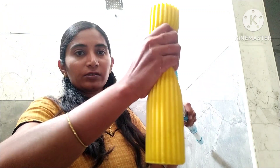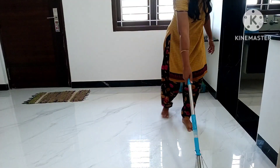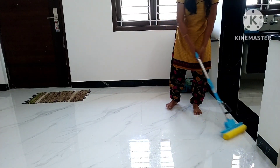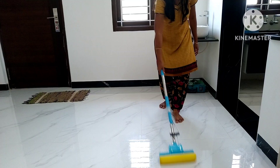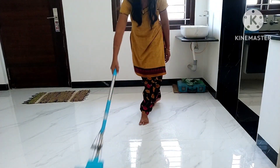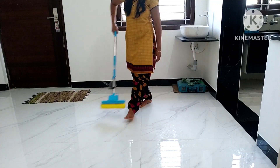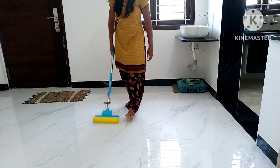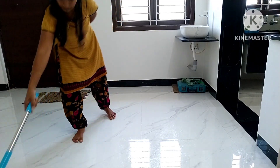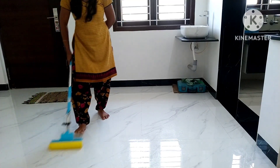That is why we have to make a map. The sponge is very dry, so we have to make a map accordingly. I am satisfied with 60% of this mop. The mop is not easy to wring out. This is how much water is used.